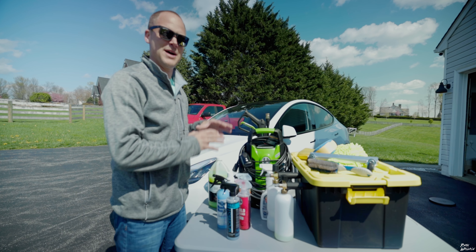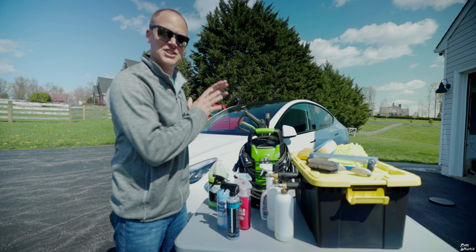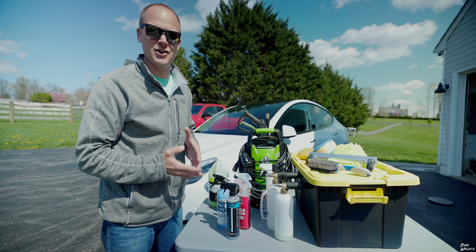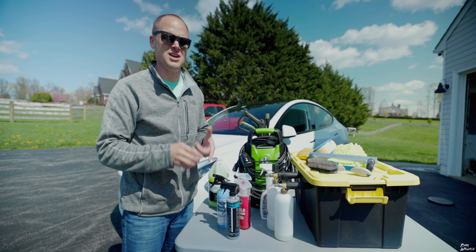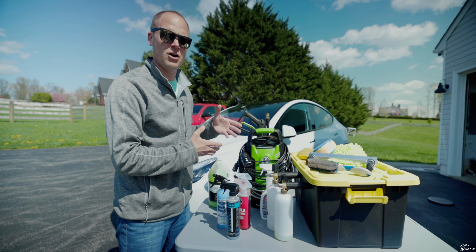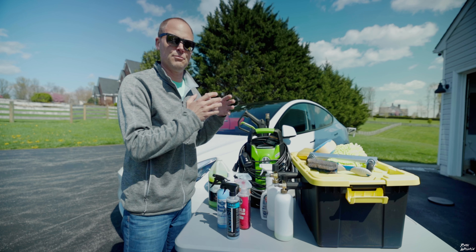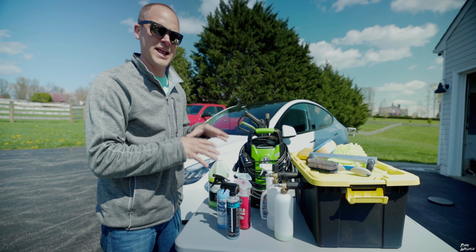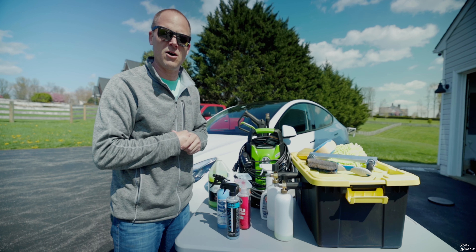One of the things I'm really passionate about is hand washing your car. This doesn't necessarily relate just to Tesla — it's any car that you've invested in that you want to take good care of. I always cringe when I see people going through car washes. The ones with brushes probably do the best job of getting the dirt off, but they can scratch your car. And the brushless car washes don't do a good job at all of getting the car clean. So today I wanted to walk through the products I use to hand wash my car.